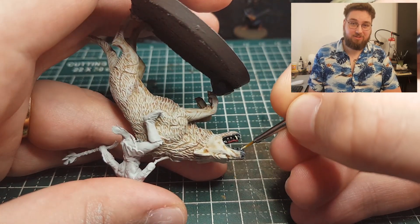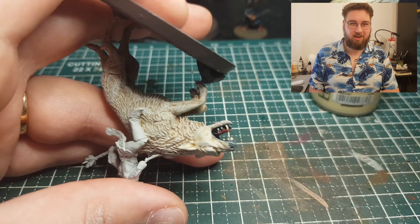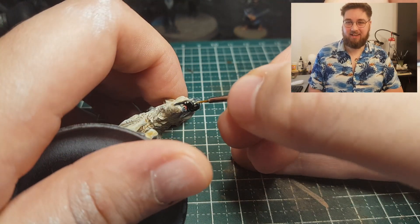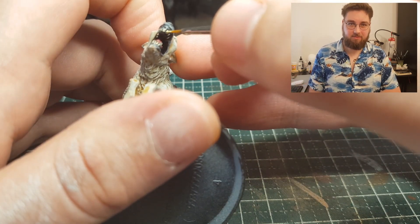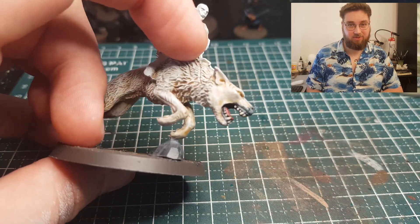As you might notice, I didn't put all that much effort into Azog, because I don't really like Azog all that much as a model or character. I don't really like the Hobbit movies that much, except for the dwarven aesthetic in general. You might notice if you check the playlist about my Dwarves that I really like Dwarves.